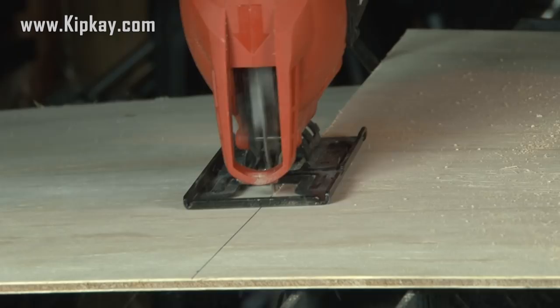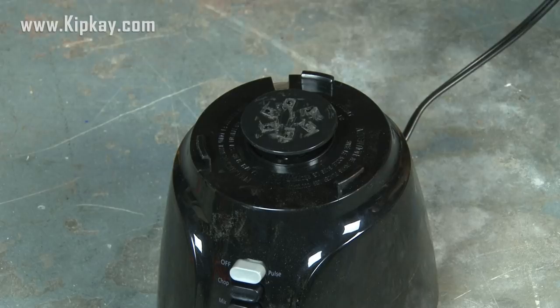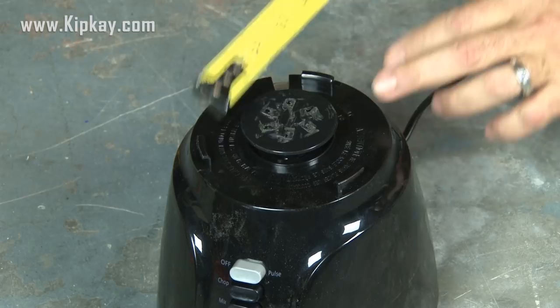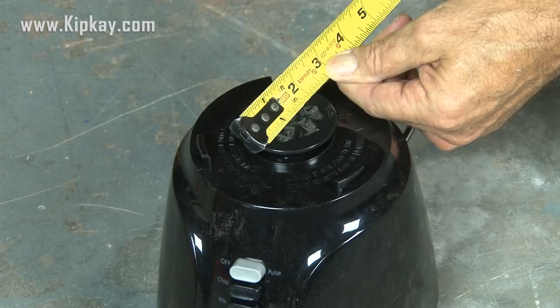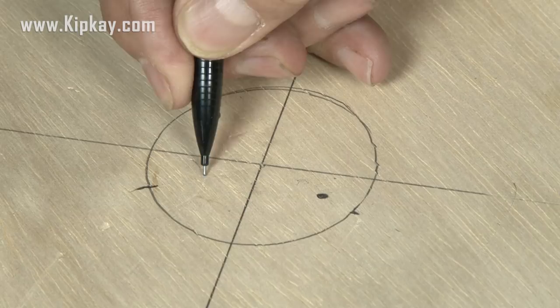Now, in order to find the center of this piece of wood, I'm going to run my ruler from corner to corner and make a mark, then do it on the other corners and make another mark — that is our center. Then I'm going to measure the diameter of the blender drive gear, which is about 2 1/4 inches in diameter. Using an ordinary compass, we're going to make a circle on our 1/4-inch plywood — this will be the center of where the blender will be mounted. Then, using a pencil, I'm going to eyeball three marks on this circle where we will mount this piece of plywood to the top of our blender, and using a drill bit I'm going to drill out those three holes.